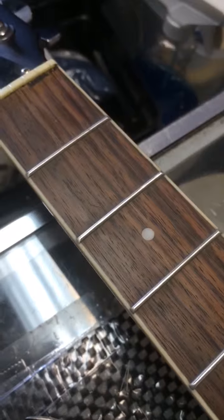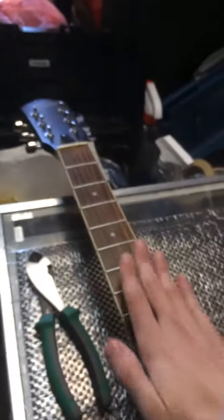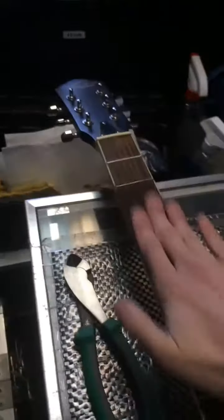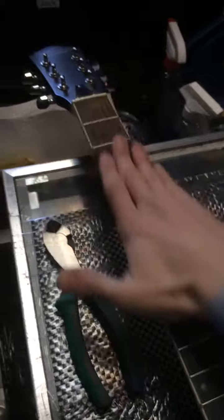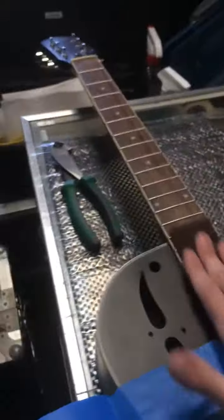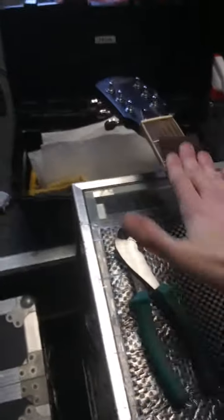That looks pretty good. You can see now some of those indentations and lines are starting to go away. The next phase is the finer red Scotch-Brite — same process. Not really pushing down too hard, just keeping a flat hand. Make sure you get the sides of the frets on the edges, not rolling off onto the binding. This is the second stage — it's going to take off any roughness that you might have made when you used the first stage.